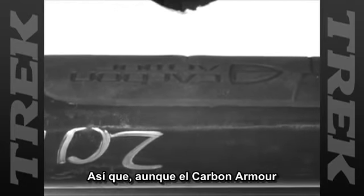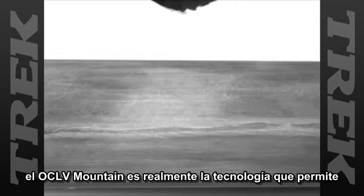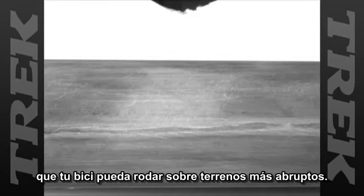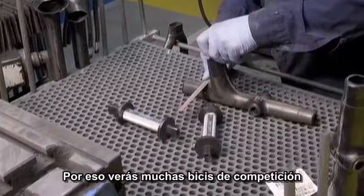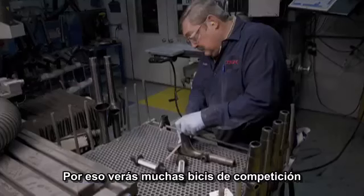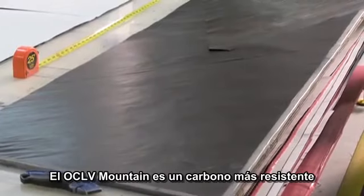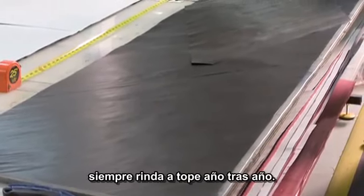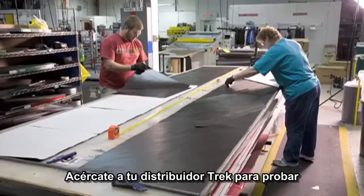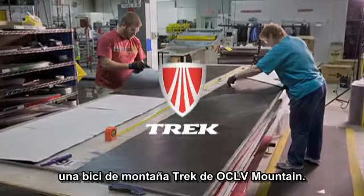While carbon armor is great for keeping your frame looking its best, OCLV Mountain is the real technology behind stronger carbon that keeps your bike rolling through the toughest conditions. That's why race day bikes keep their ultimate lightweight without carbon armor. OCLV Mountain is stronger carbon, specifically engineered to keep your Trek Mountain bike riding at its best for years to come. Trek Mountain bikes with OCLV Mountain are available at a Trek dealer near you.